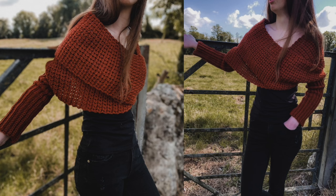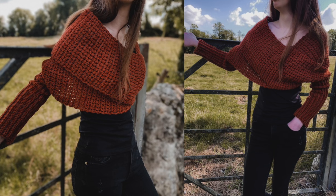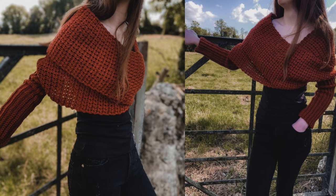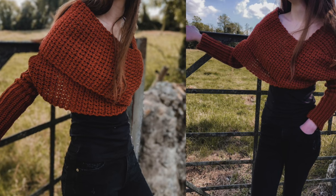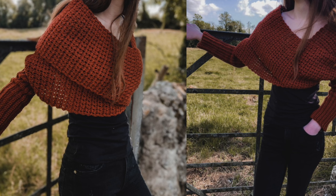Hi everyone and welcome back to my channel. I really couldn't wait any longer to start working on some fall pieces, so I made this crochet sweater scarf. It's really easy to make and it's only a one row repeat. In this tutorial I make a size small to medium. For all other sizes check out my blog, crochetwithcari.com.